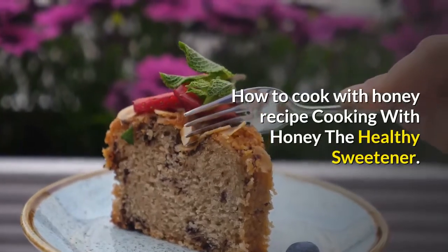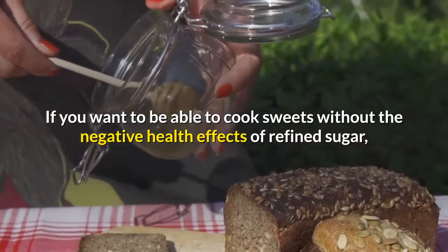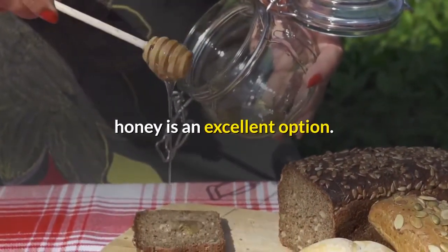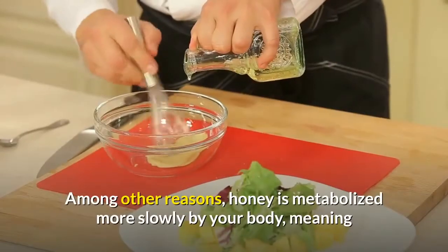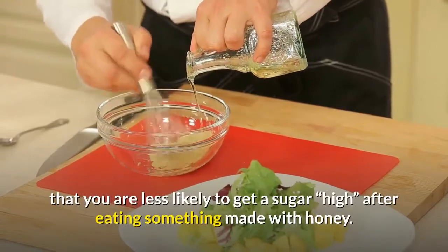How to cook with honey — cooking with honey, the healthy sweetener. If you want to be able to cook sweets without the negative health effects of refined sugar, honey is an excellent option. Among other reasons, honey is metabolized more slowly by your body, meaning that you are less likely to get a sugar high after eating something made with honey.